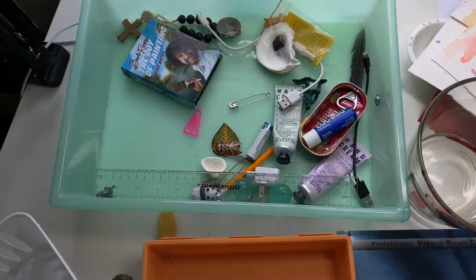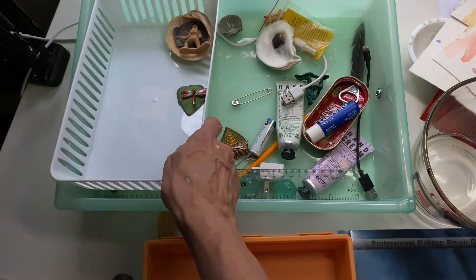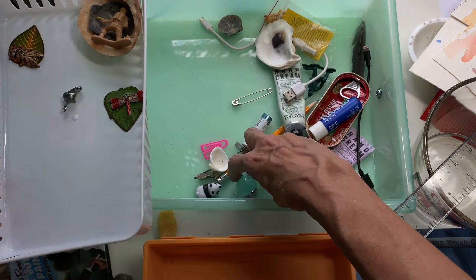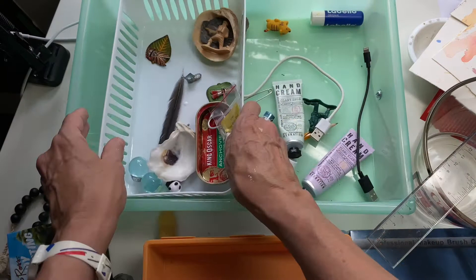I found these little baskets, two for a dollar, and they fit perfectly down inside my drawers. That's going to be nice to corral all this junk — various things I like to use to paint: little old toys, marbles, Monopoly pieces, anchovy cans, feathers, anything that I think I might want to use in a painting. I think I need to put two of these in each drawer, and I can separate things by size or by color or however I want.